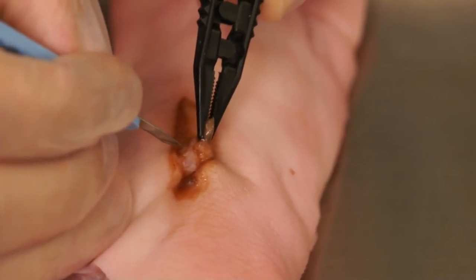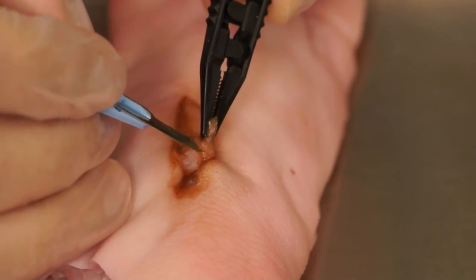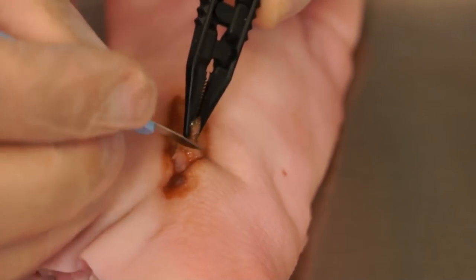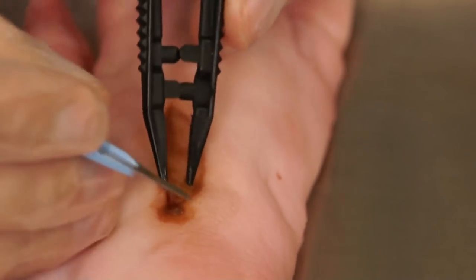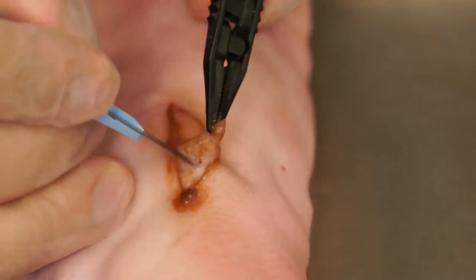Tension is maintained on the black eschar and the interface between the subcutaneous and the epithelial tissue is incised with the scalpel. Using the edge of the scalpel and the body of the blade, adequate incision can be performed.